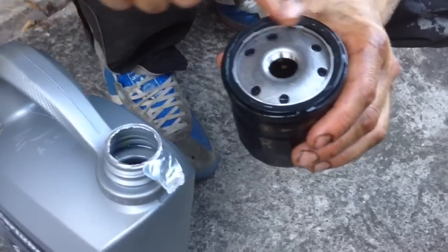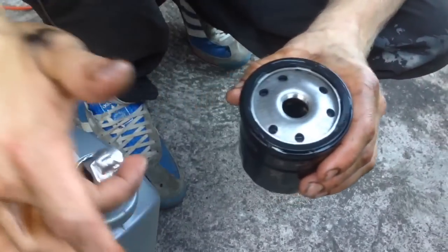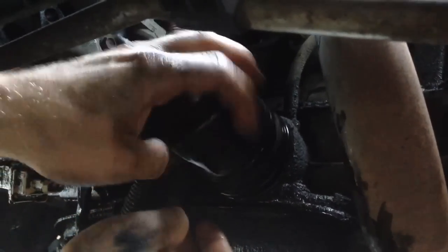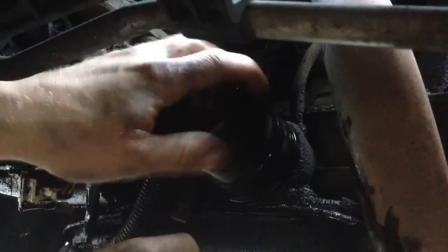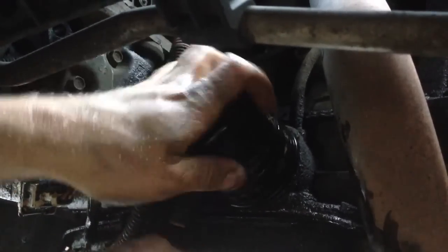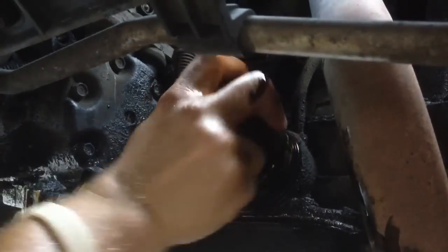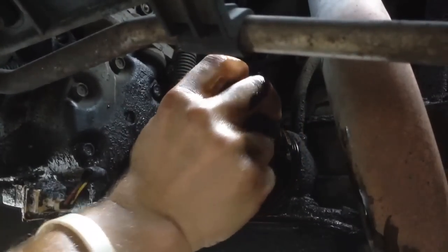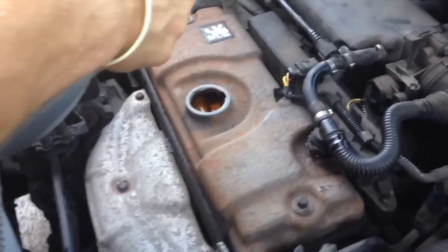Just put a dab of oil around the new seal. Put the new oil filter on. Just put the new oil in.